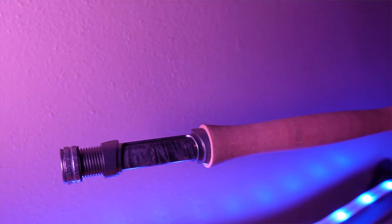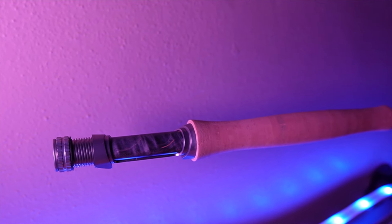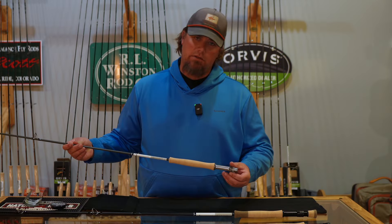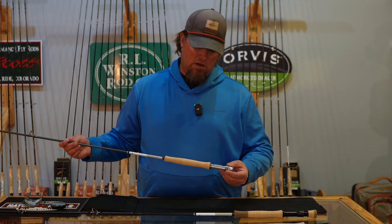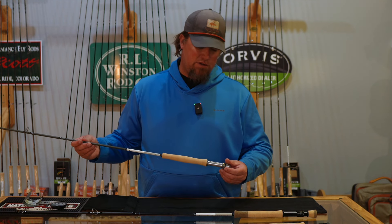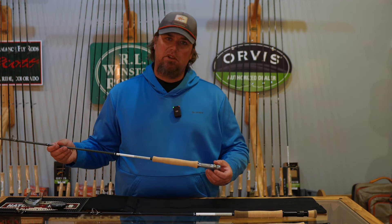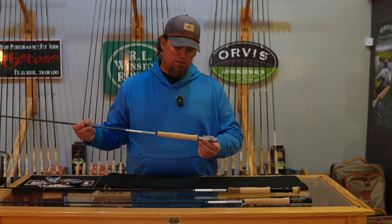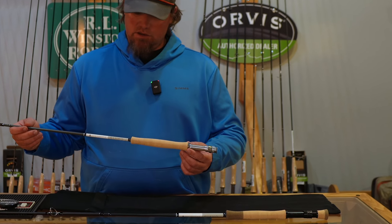On the F series, they went to a burl wood reel seat. They still have the really cool up-locking design so that you can't twist the up-lock ring. That keeps your reel perfectly in line and obviously reduces the chances of it getting snagged or twisted. It's a super handy feature — one of those small things that you don't think makes that big of a deal until you have a rod without it and then you notice it right out of the gate.